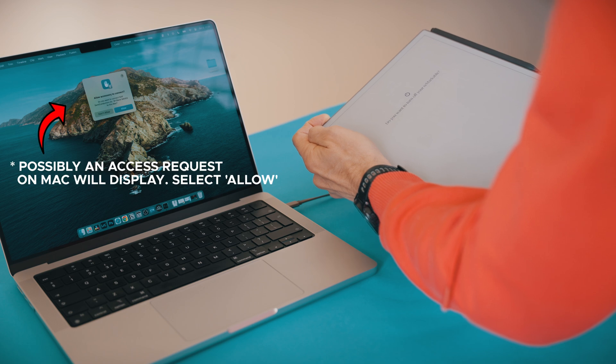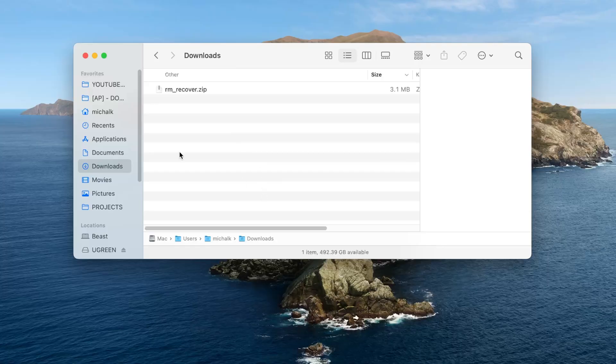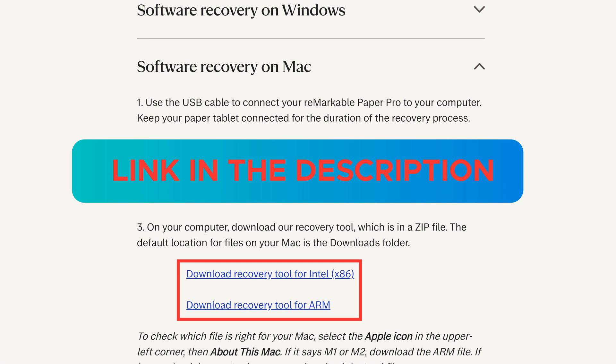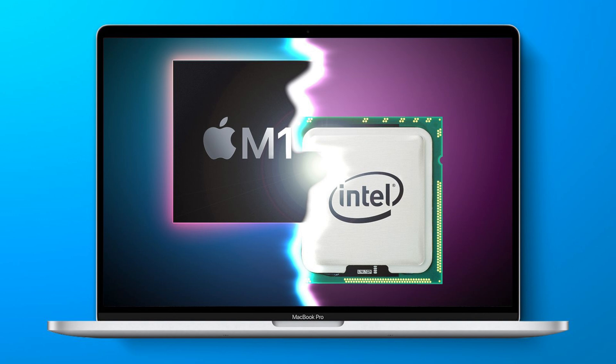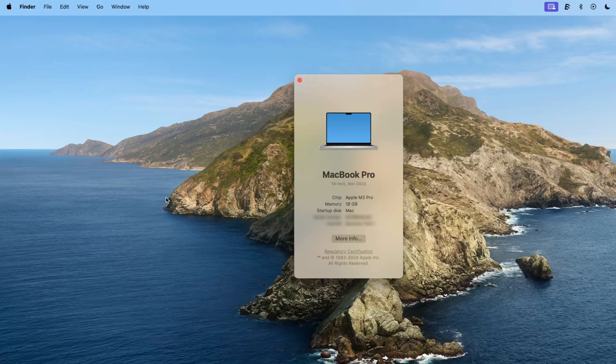You won't see any visible sign that the recovery process has started at this point, but don't worry — you're on the right track. On your computer, download the recovery tool, which comes in a zip file. The link is in the description. By default, the file will land in your Downloads folder. There are two versions of the tool: one for Intel processors and one for ARM processors. To check which file you need, click the Apple icon in the upper left corner of your screen, then select About This Mac. If your Mac has an M1, M2, or M3 chip, you'll need the ARM file. If it has an Intel processor, download the Intel version.